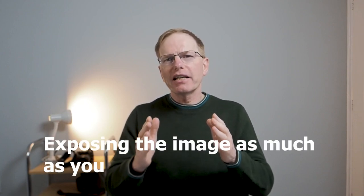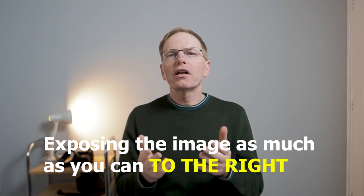In high key you have a really light background and a bright subject, and the way you do that is by exposing the image as much as you can to the right. We're not talking about overexposing the image, because you want your image to be exposed correctly.